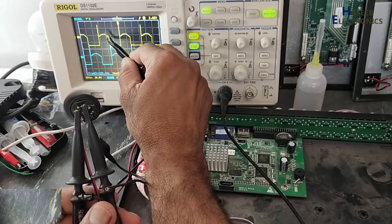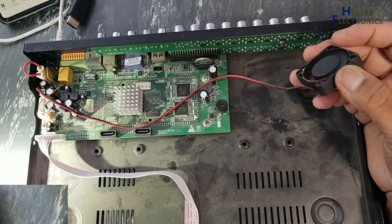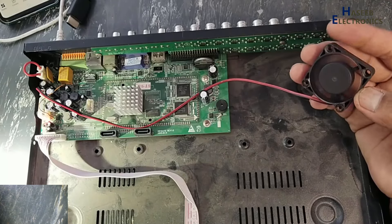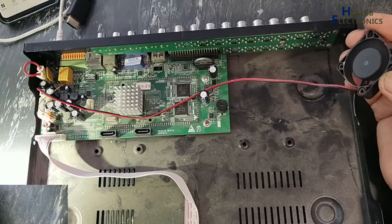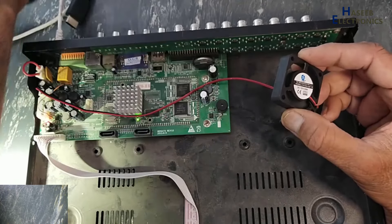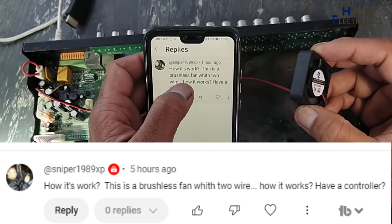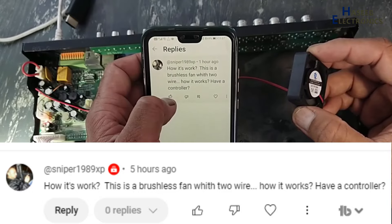Assalamu alaikum warahmatullahi wabarakatuhu, friends, welcome back to my channel. In my last video I demonstrated how to fix a fan which is generating noise, and I received a comment from a viewer asking how it works — this is a brushless fan with two wires, how does it work? It has a controller.